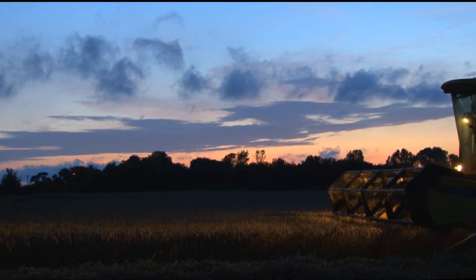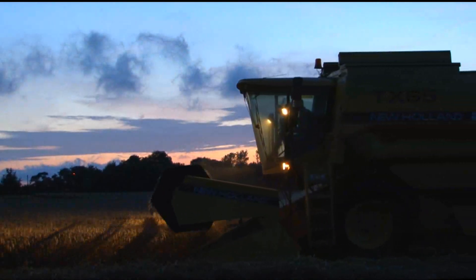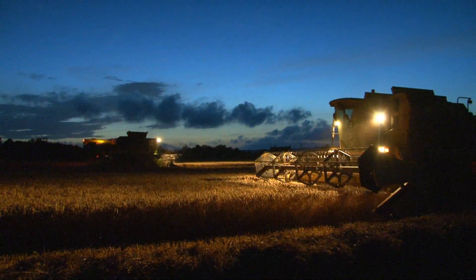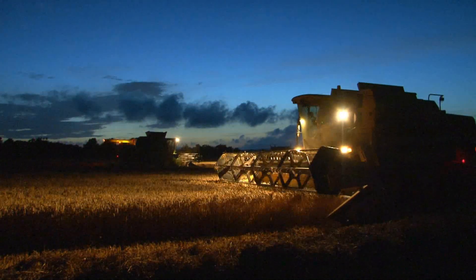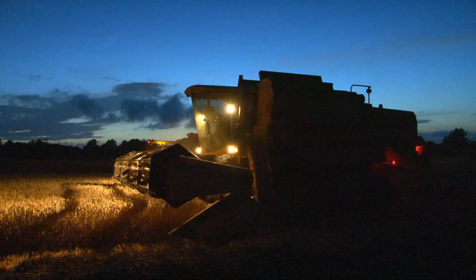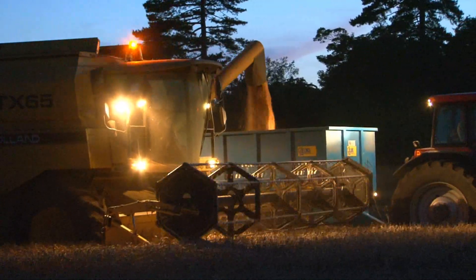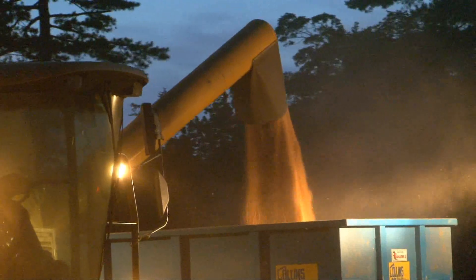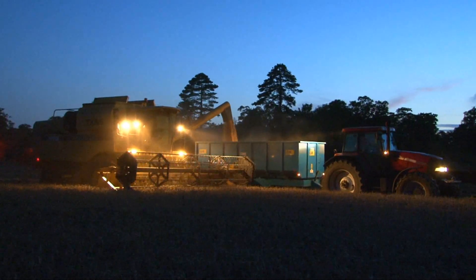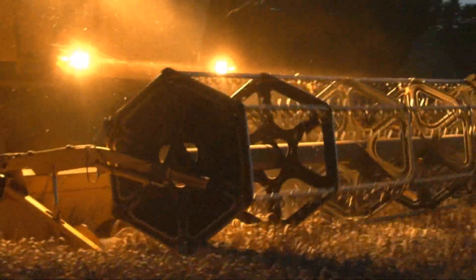It's dark and the combine is still working. Tomorrow it's going to rain, and so the farmers are hurrying to get all the wheat harvested while it's still dry. Another combine has come to help — two combines should get the job done in time. The farmers will keep working late into the night, making sure that the harvest is safely gathered in.